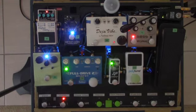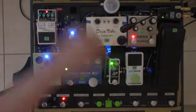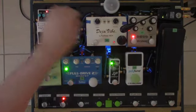Here's the Carbon Copy delay. I'll go ahead and increase the mix so you can see what the setting is, but I back it off so that it's more subtle.